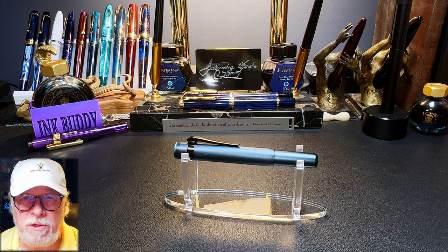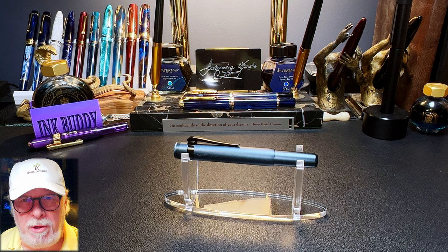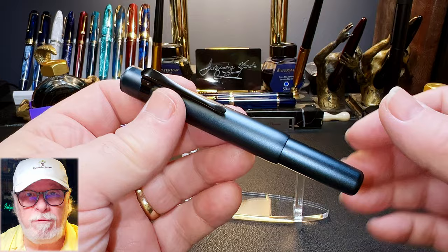I'll show the parts and features of this pen, show some size comparisons and measurements, and then provide a writing sample. Then I'll talk about what I like and what I don't like so much about this fountain pen. First, let's look at the differences between the M1 and the M2.